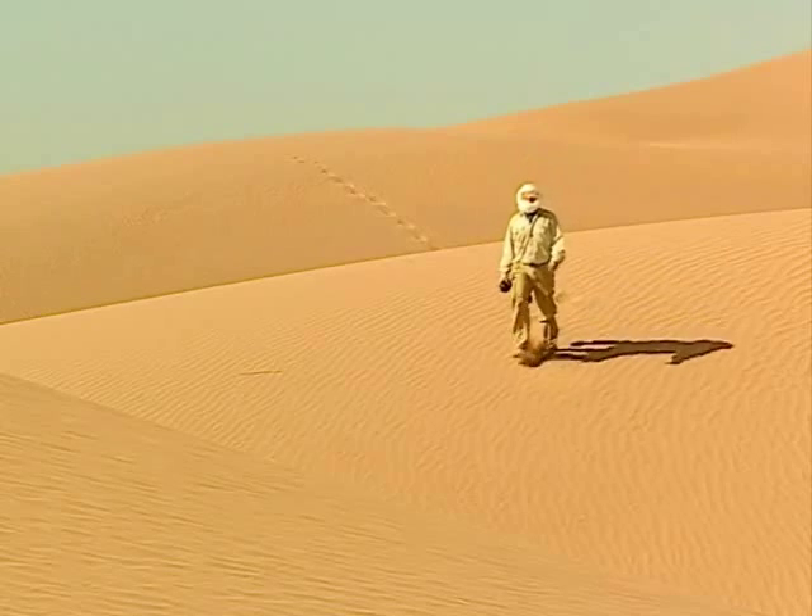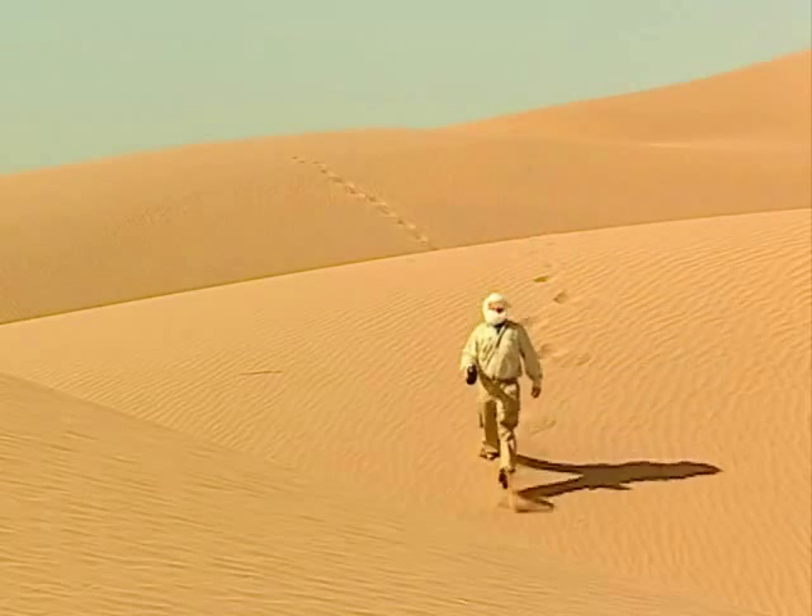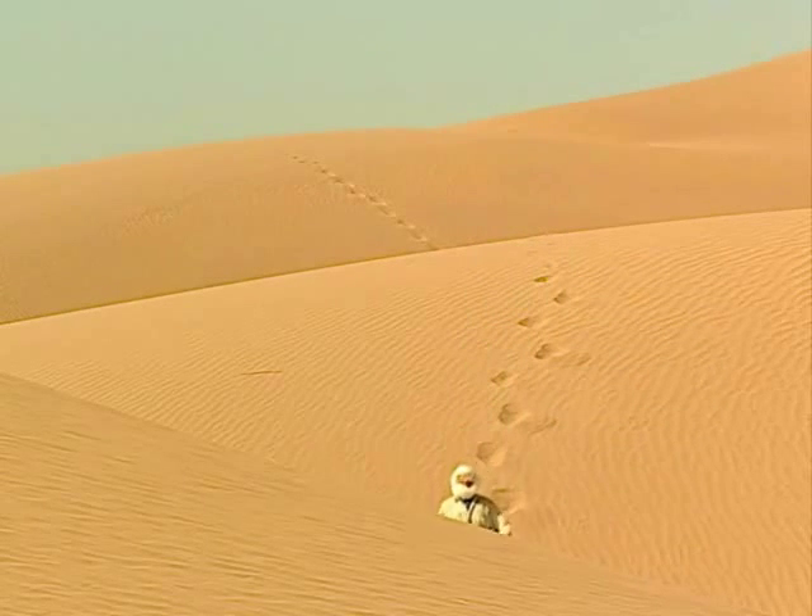But none of this is really going to help me here. I'd be lucky to last more than a couple of days. Walking out of a desert requires an incredible amount of determination, resourcefulness, and most importantly, luck — as much luck as Bob Nelson had after he was shot down over the desert in 1942.